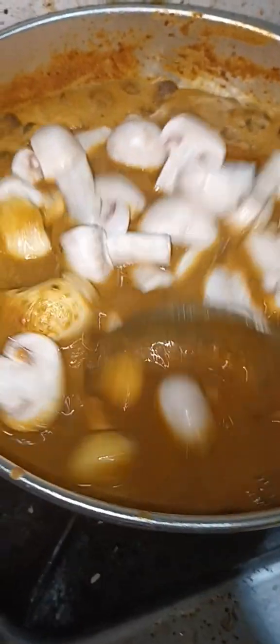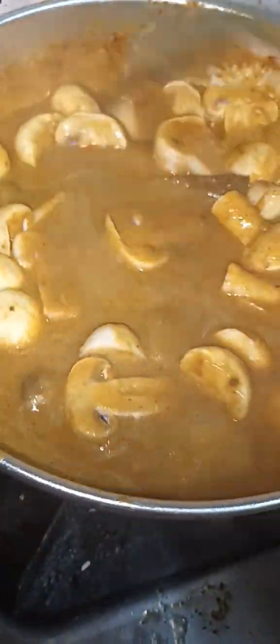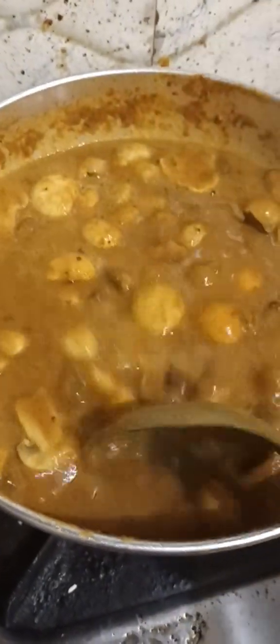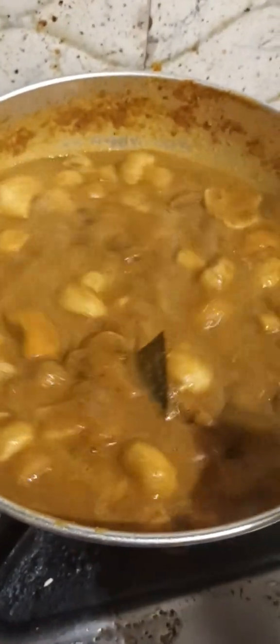Here are some dishes. I'll go and add a few dishes. I will do my food. Thank you.